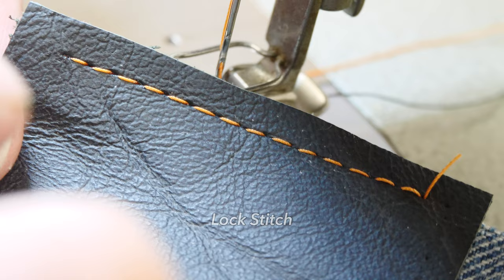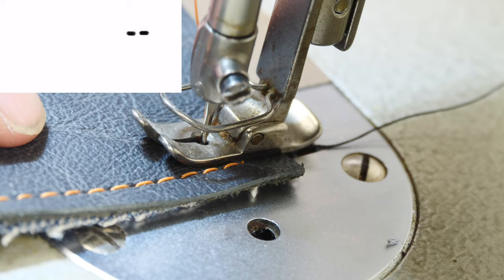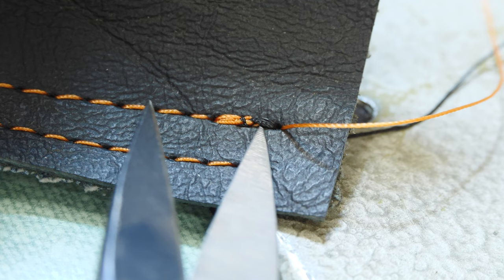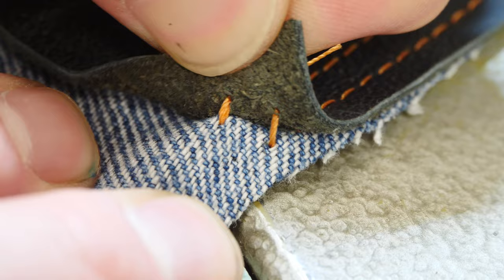The problem with a simple seam stitch is that it can come undone on the end, and you want to do what's called a lock stitch. We're going to sew two or three forward, two or three back, and then forward again. When you get to the end, it's double stitched from going forward, back, and then forward again — this makes it so the thread cannot come out. You can see how the first one without a lock stitch comes apart, but the other one is not coming apart.